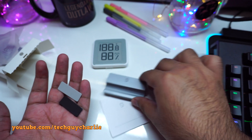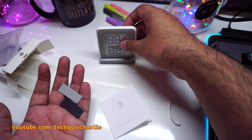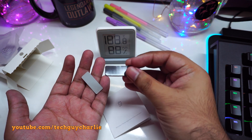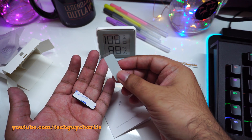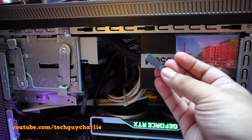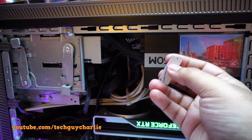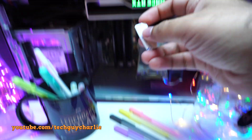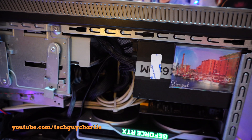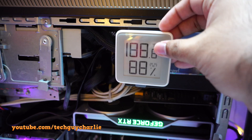We have a little stand so you can keep your thermometer upright. Then we have a double-sided sticky tape and a magnet. You take off the sticky surface and stick it on the back of the thermometer, and the other side goes onto a metal surface so you can mount this thing on a metal surface.